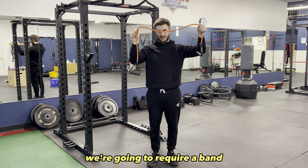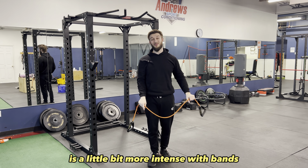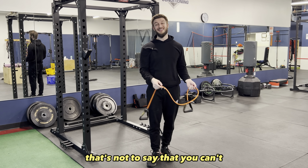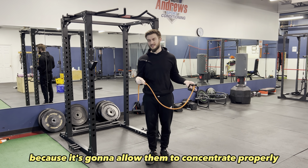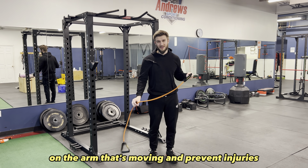With this we're going to require a band with some handles. The reason I'm doing a single arm version is it's a little bit more intense with bands to do both arms at the same time. That's not to say that you can't, but I'm going to recommend doing a single arm version for most people because it's going to allow them to concentrate properly on the arm that's moving and prevent injuries.